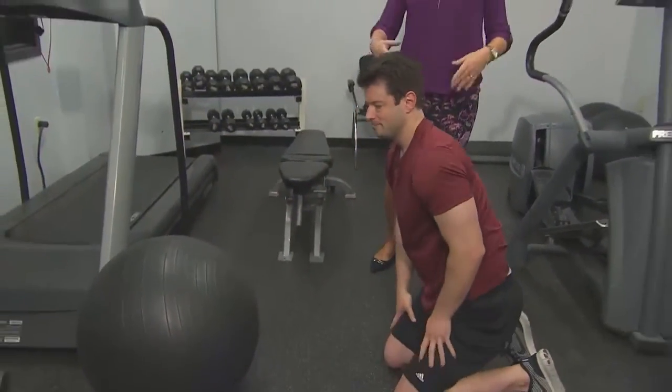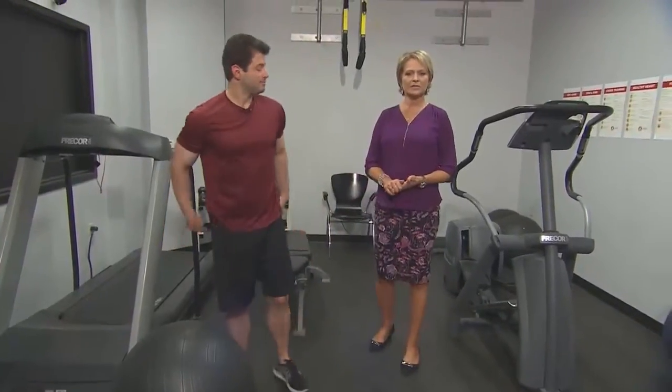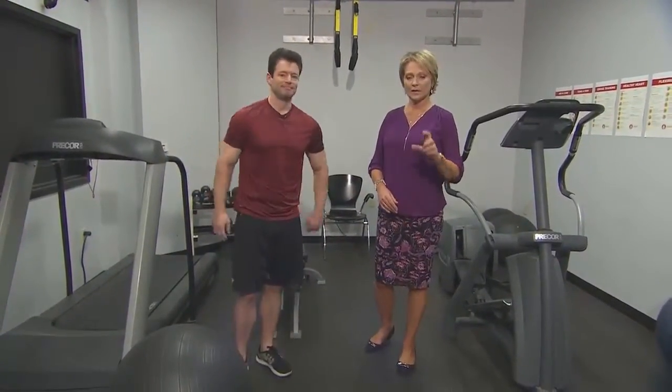Great exercises. We'll put them on the website like we have other exercises for you to try out. Go to KUTV.com and click on Check Your Health.